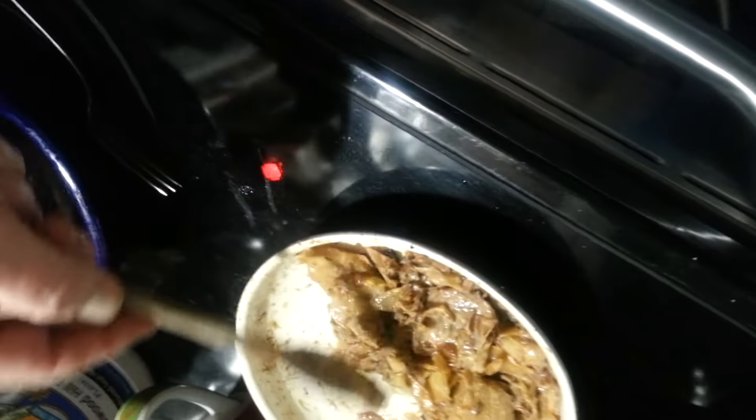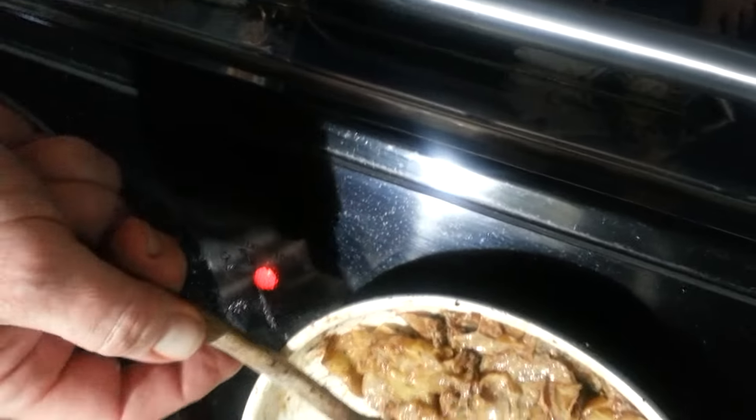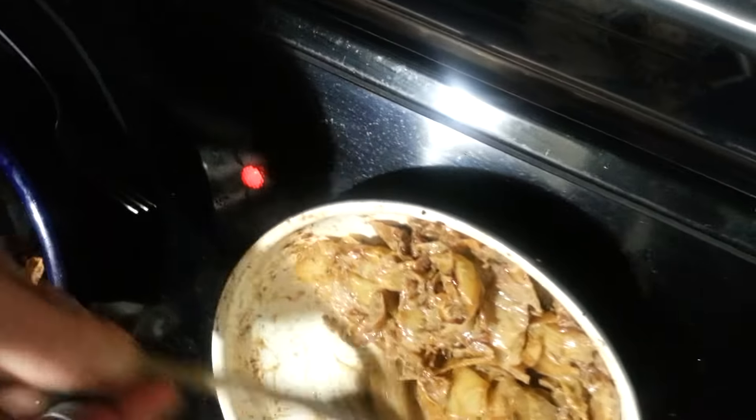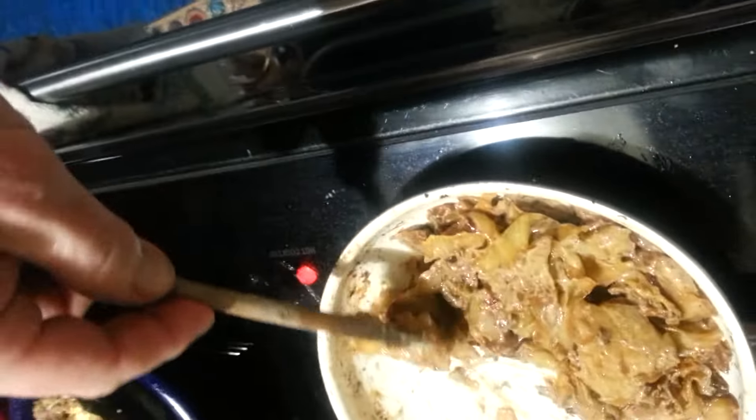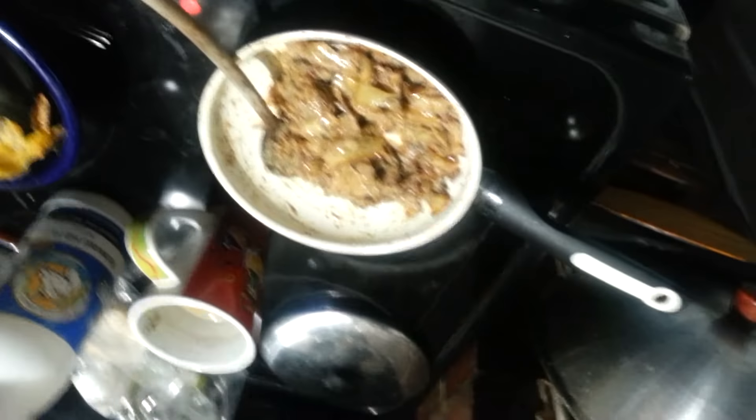Because just about everything is brown or green or yellow or something, or was something at one point. This has been nicely sautéed in butter. It's healthy, it's nutritious, and you may be able to do it if you follow my directions, even though you've got Chemo Brain.